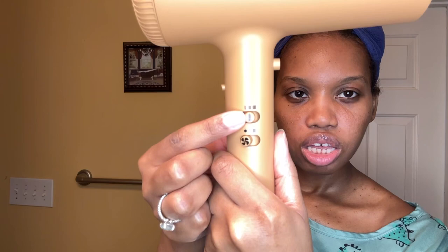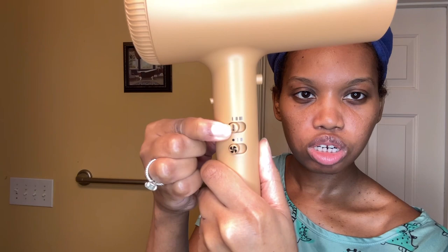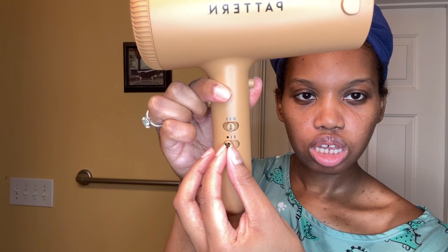It has low, medium, and high heat temperature settings, and then there's the blow speed which is low and high. It's a really pretty design — I just love the color, it's so sleek.